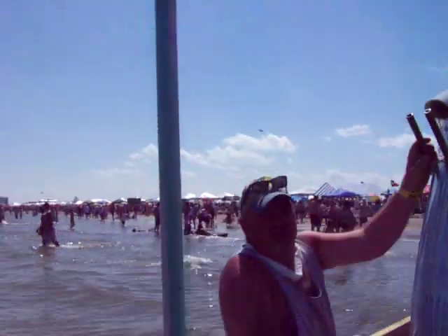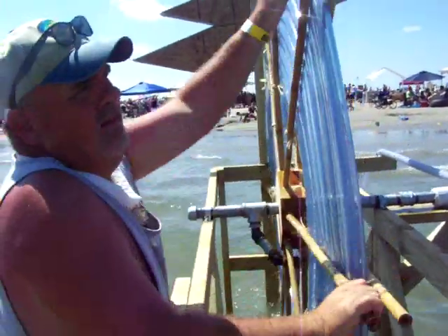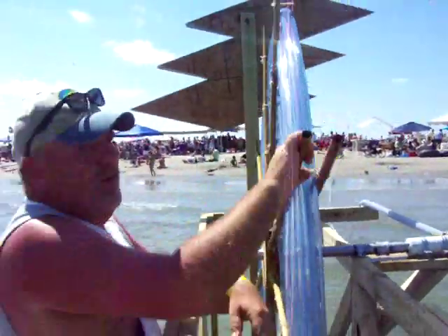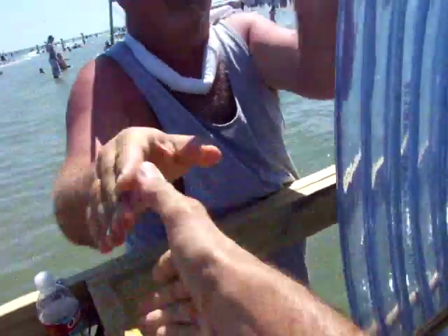We had somebody up here with the umbrella. It's pumping water while they built the competition. Did y'all start building this morning at about 8? Sandcastleville starts at 10, and we were doing about 7:30. Man, thank you very much, appreciate that.